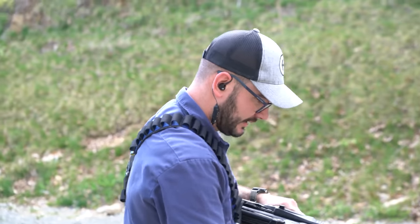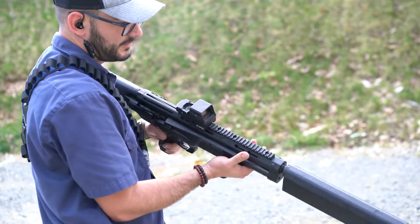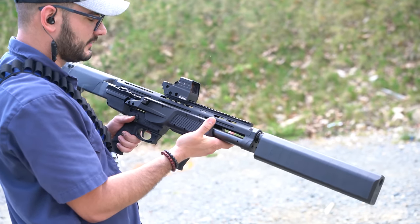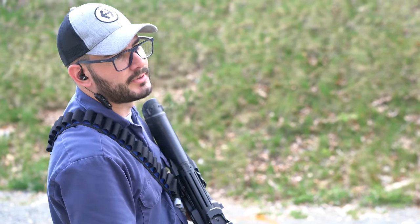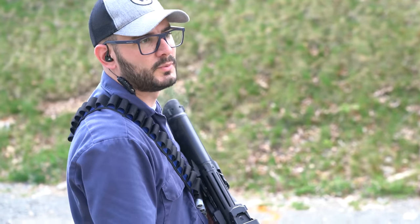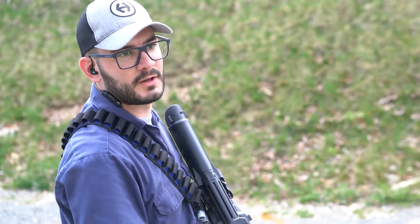I don't know if you call that a mag dump, but look at that smoke coming out of there. This thing — with the Salvo on it — it's heavy, so it's kind of hard to just keep pumping and pumping. I wouldn't want to do a dual mag dump with this multiple times. But then again, you have a nice long break to reload, because it takes like 10 minutes to reload.